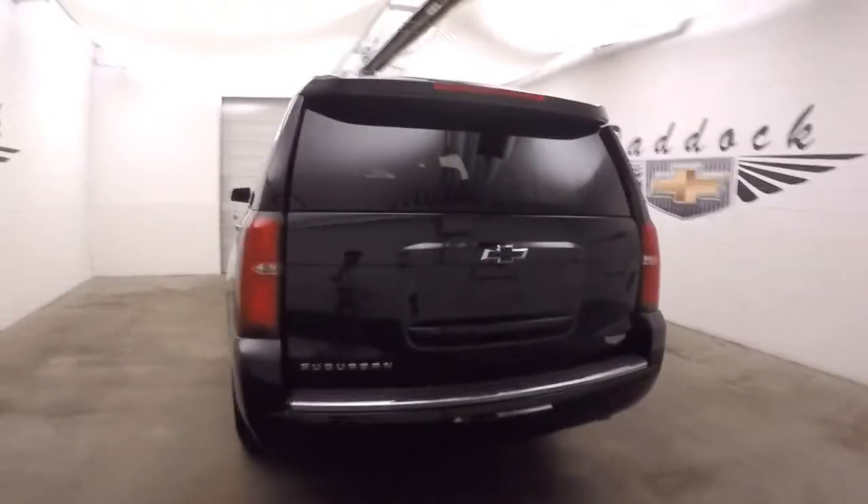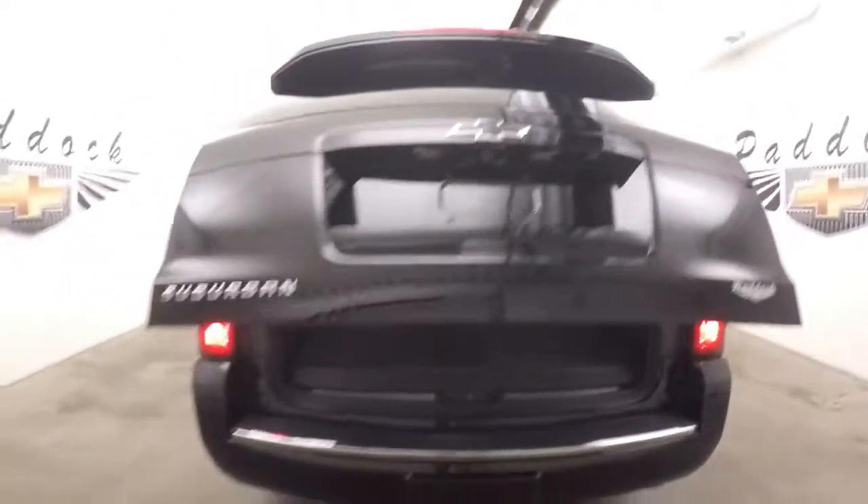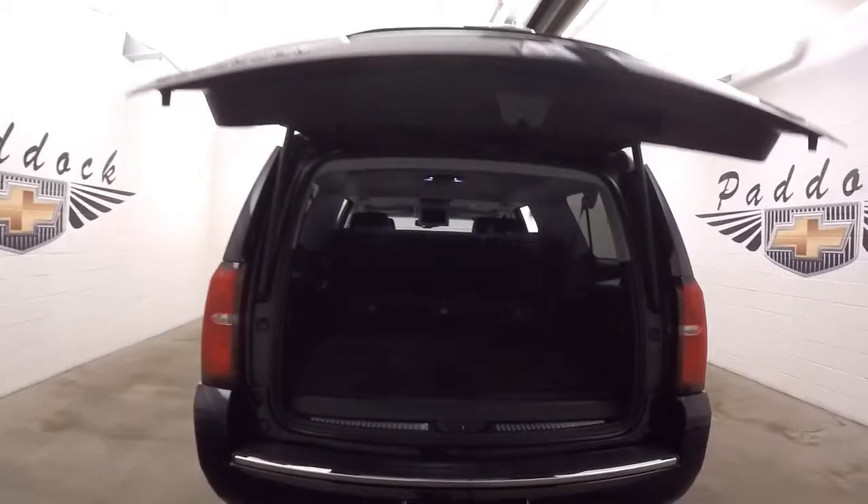Plenty of space for your entire family. Press a button, automatic rear lift gate. Third row seating is up and you still have tons of space back here for cargo.